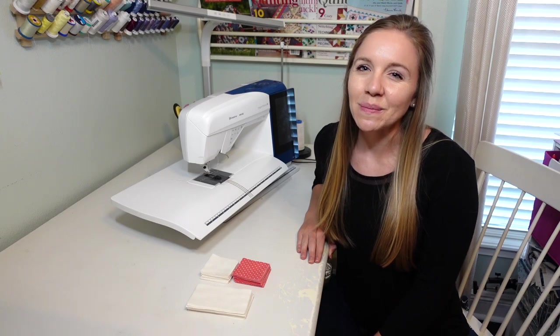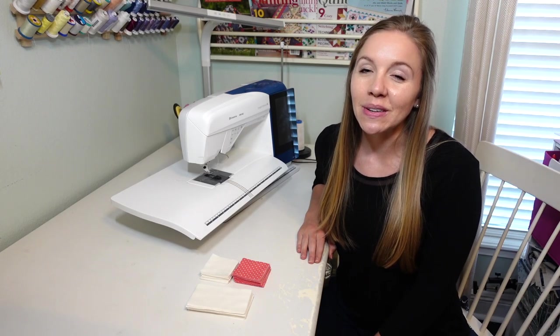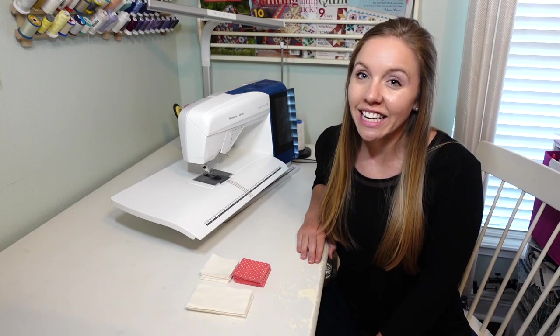Hi and welcome to my sewing room. I'm Emily from Homemade Emily Jane. Today I'm going to share with you some beginner quilting tips for chain sewing.